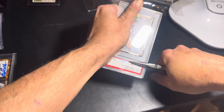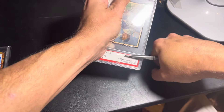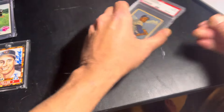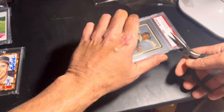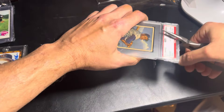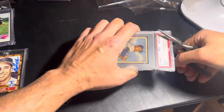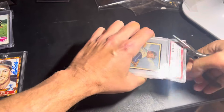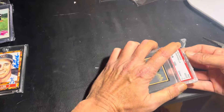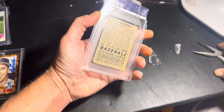What I like to do — there are joints here and I like to crack them on both sides. Some people just do one side but I like to be extra careful. Then when you crack it, you just kind of work it around. I spend a little more time up front that way, and the card just kind of pops out. There we go, that should do it.